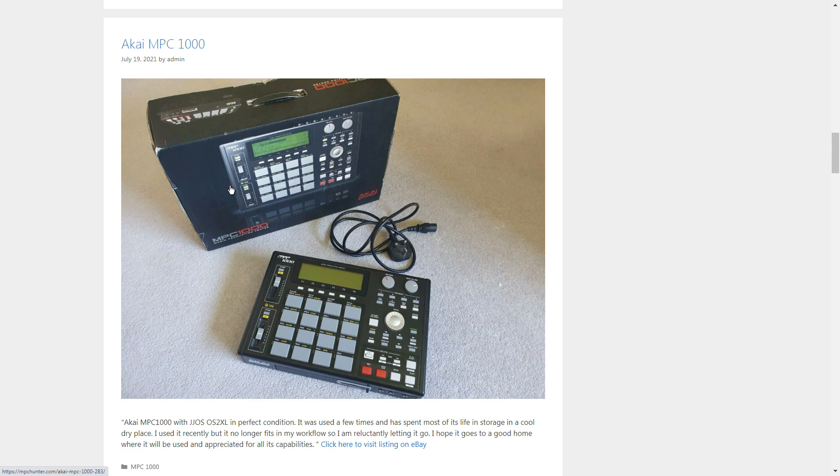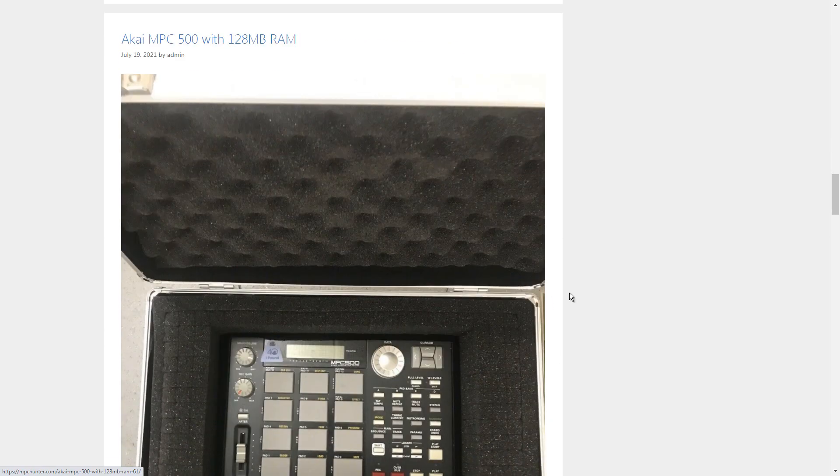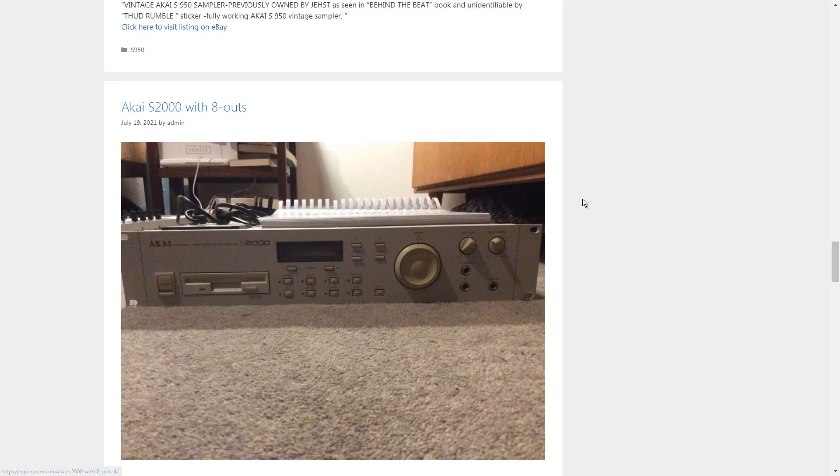Here we have another MPC 1000, and this is pretty cool because it comes with the original box. That tells me it could be the original owner, which is a good thing. It does look like it's in really good shape. It could have the individual pad connectors underneath or the one pad sheet, but it still looks clean. The fact that it has the original box tells me a lot. Some of them will also have the original manual and things like that.